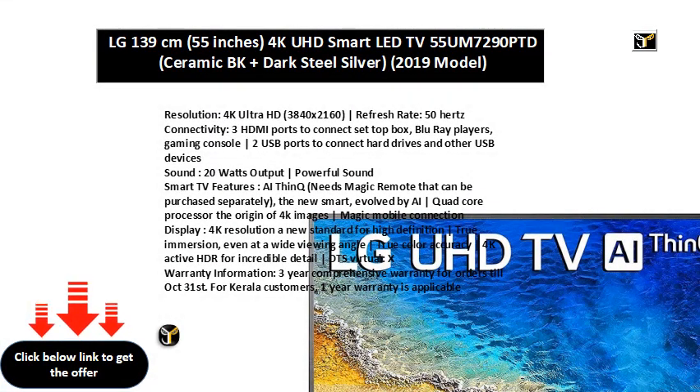Resolution: 4K Ultra HD, 3840x2160. Vertical Bar Refresh Rate: 50Hz Connectivity.